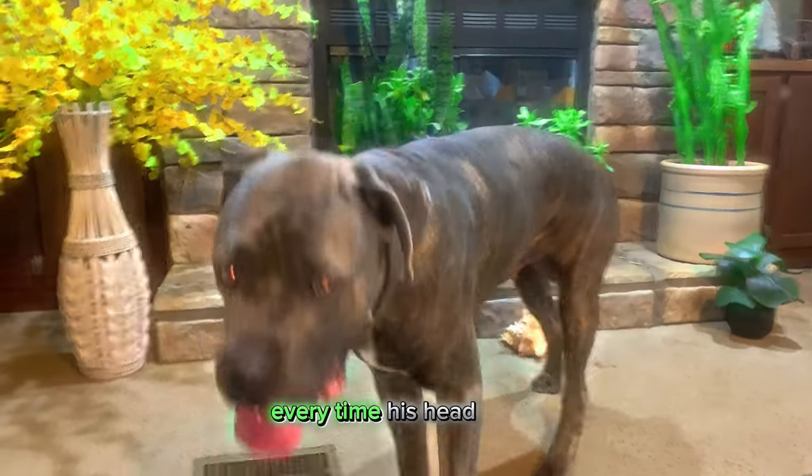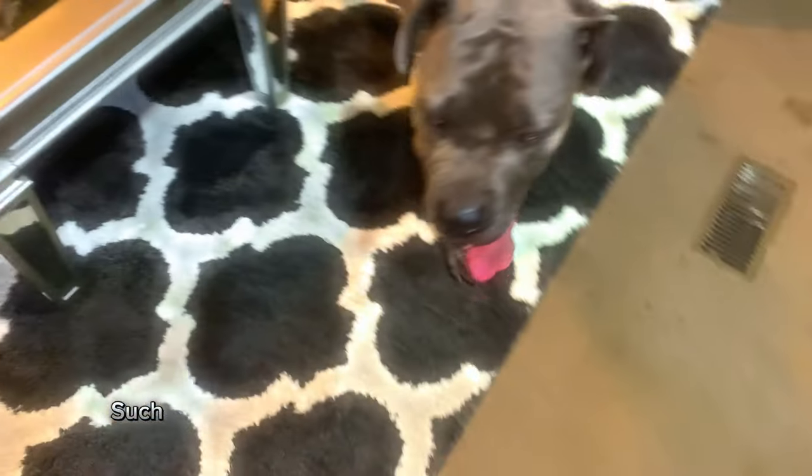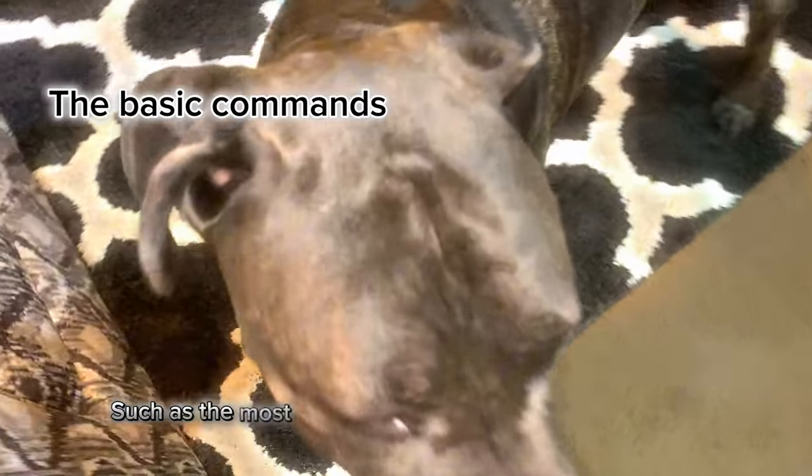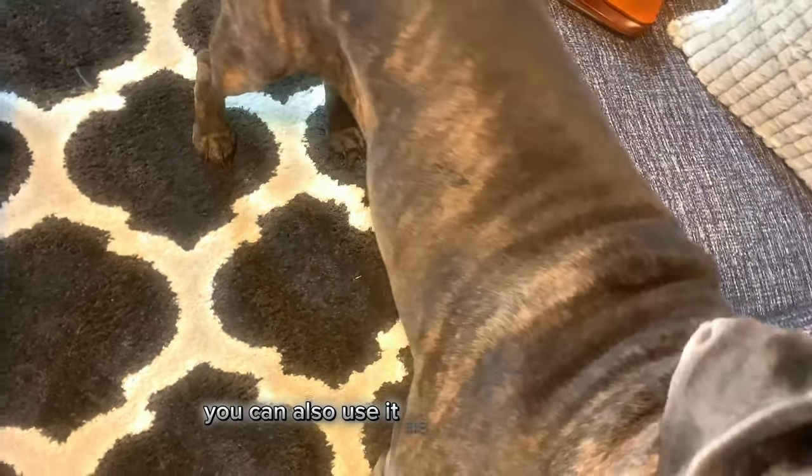Every time his head turns, that's me clicking the button on the clicker. There are many ways to teach a dog by using a clicker, and the most important one is that we can come in. You can also use it as a hand signal, as you can see in the video.